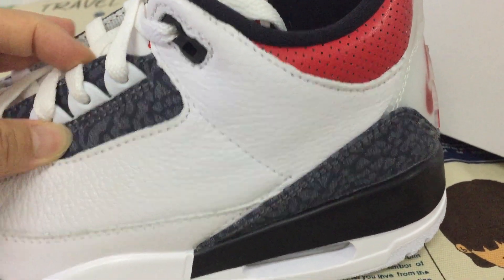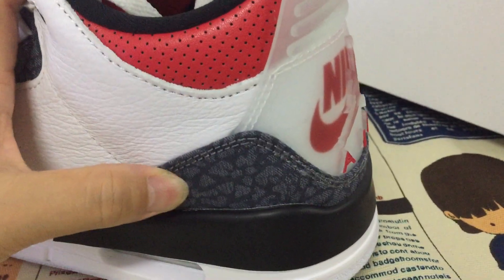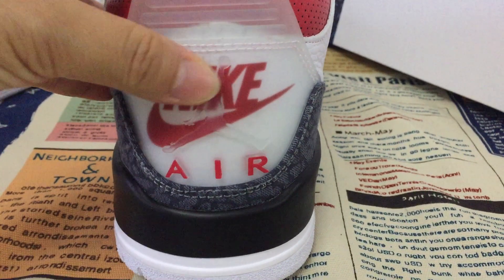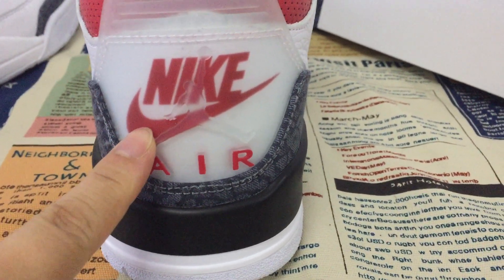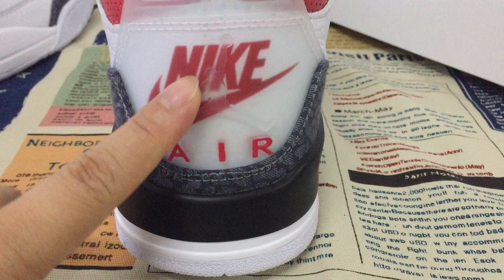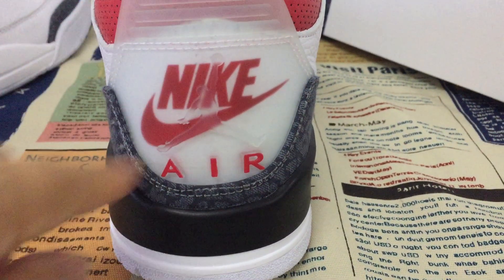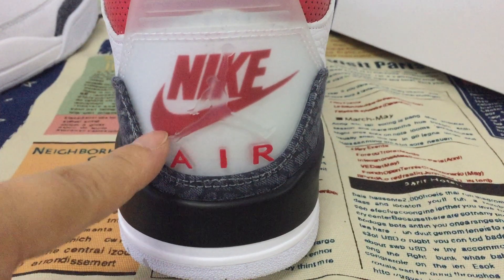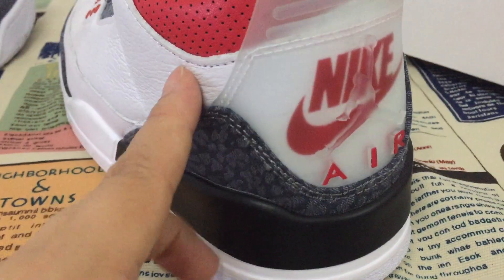This is Denny material also. The hero logo is new designed. You can see the Jumpman on the transparent plastic, and the Nike swoosh is printed on the leather.